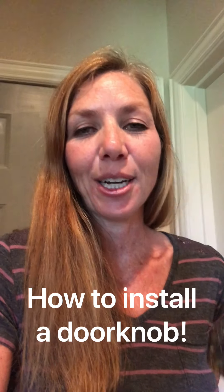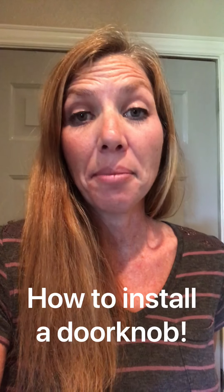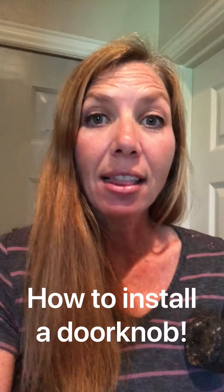Hey everyone, it's Kelly here. So funny story — today I went out on my back patio like I do every morning and I locked myself out of the house, and shockingly I'm the only one home.